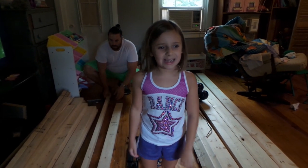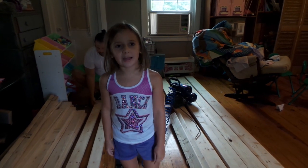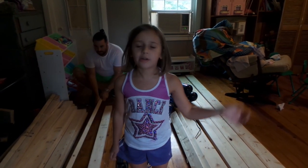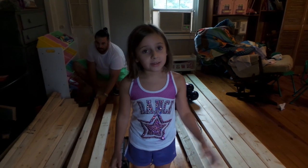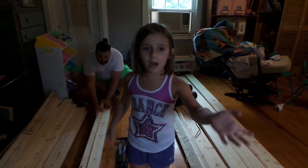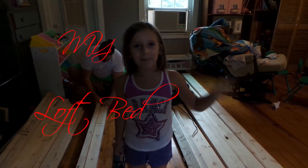Hey guys, it's me, Aspen from Aspen's Awesome Life, and today I'm going to be helping my family make a loft bed. Me and my brother share a room, but me and my parents found a way to not have to share a room by making loft beds, and under it, it's going to be our rooms. So, bye guys.